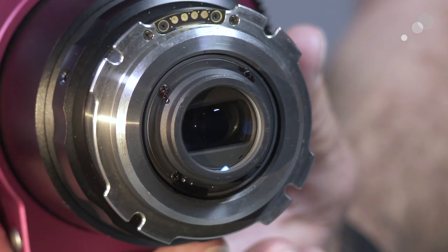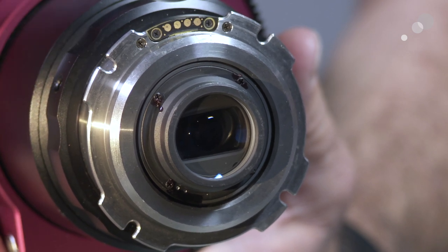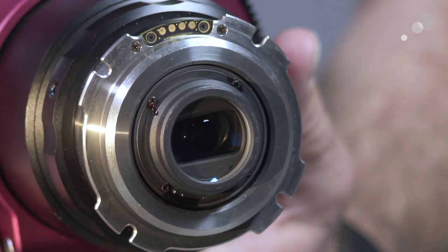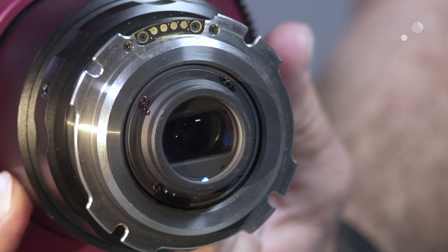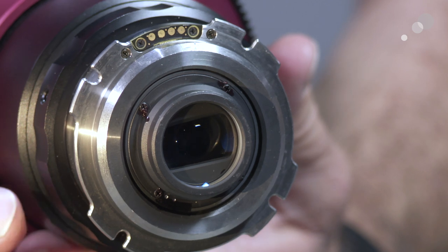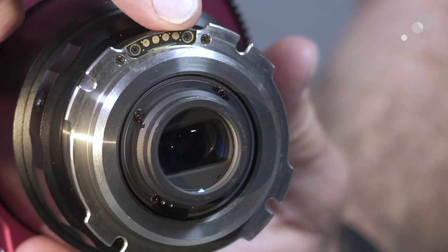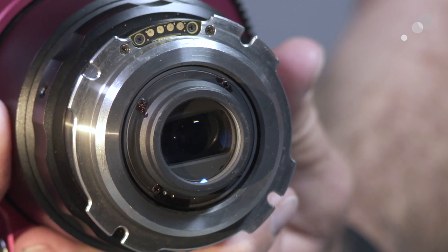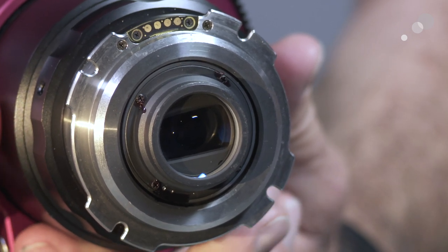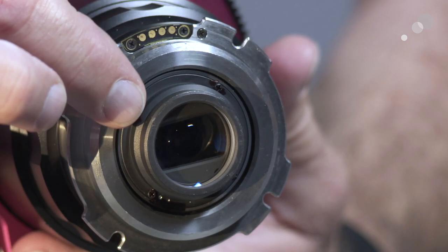I wanted to show you the back section of the lens and some of its features. We have a PL mount held on by this lock ring here — there are two mounts available for the lens: PL and Panavision. At the top we have the iCOOK technology contact points, which transmit the lens data back to the camera. And then you have these four tiny screws on the optical pack itself.